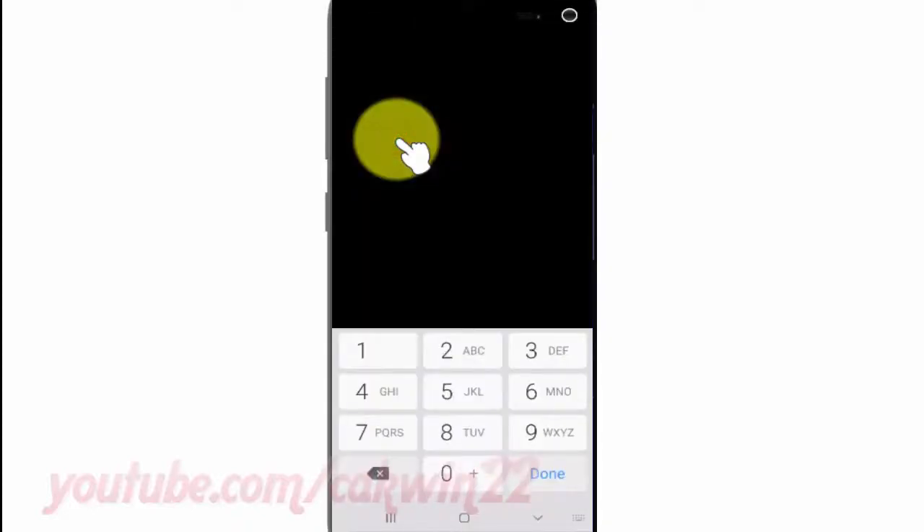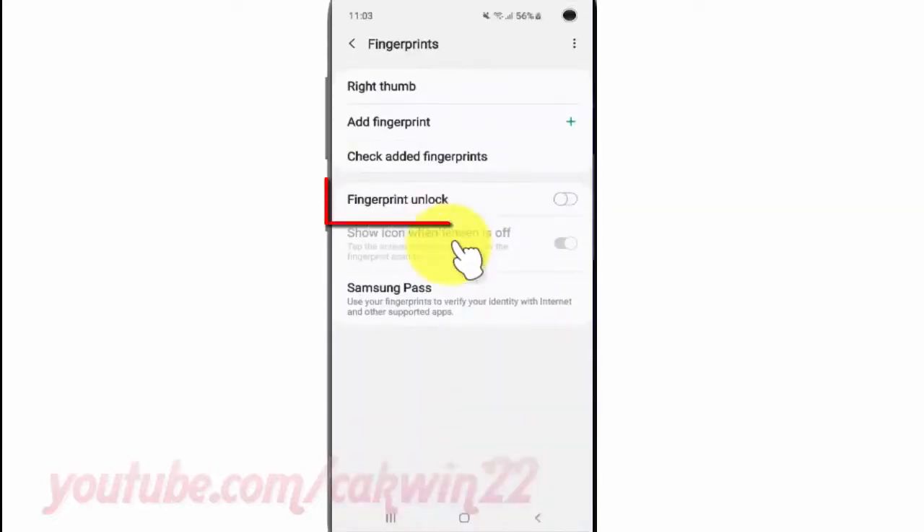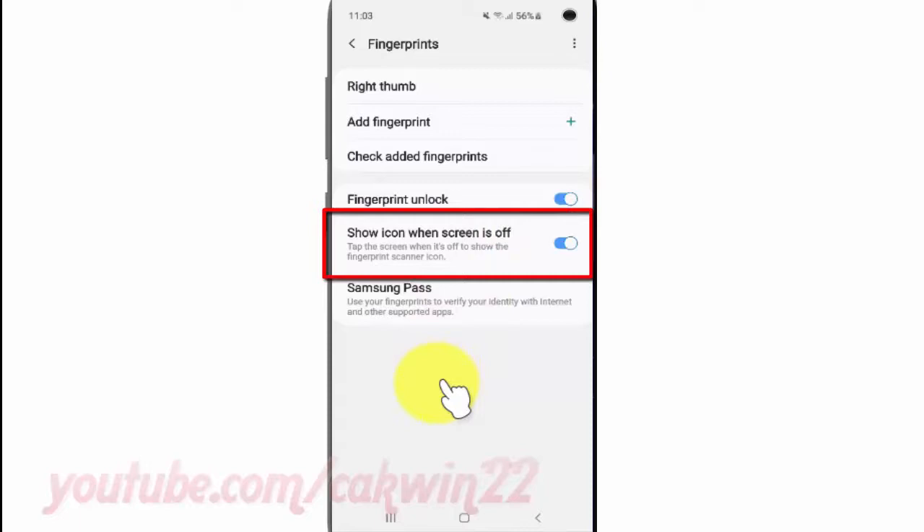Enter your PIN or password. Enable fingerprint and lock — tap the switch until blue. Tap the show icon when screen is off switch until blue to enable, or tap until grey to disable.